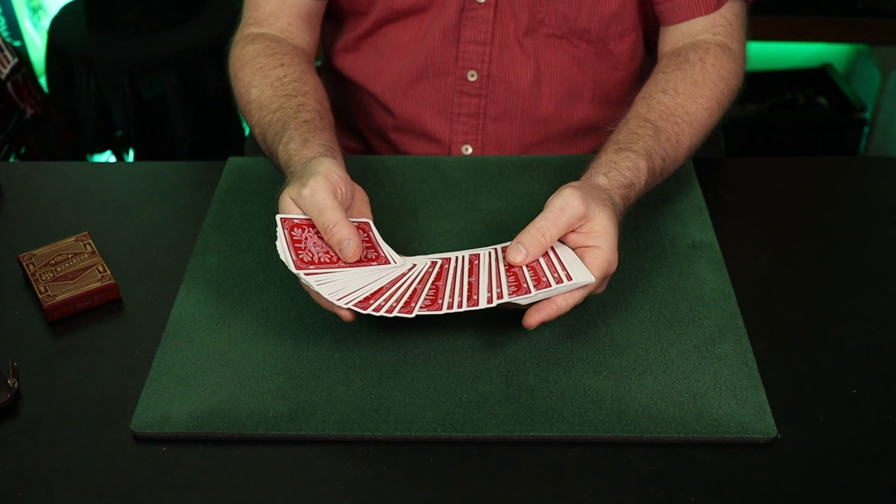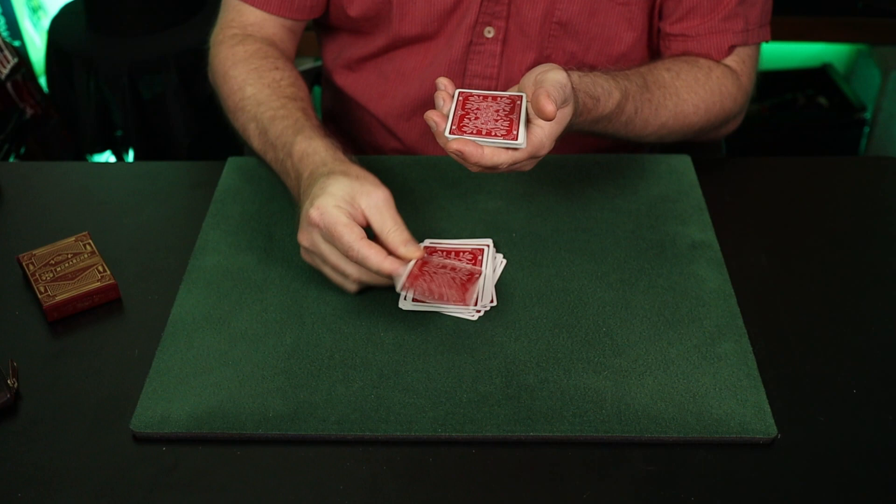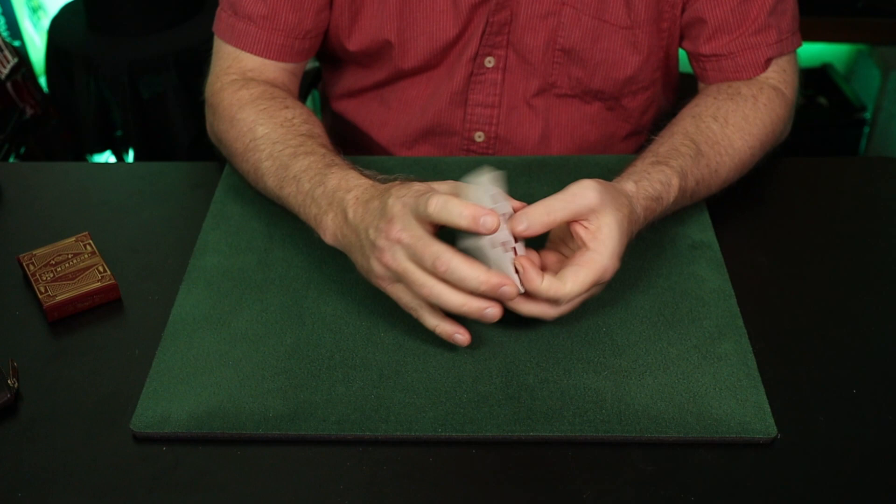What I would suggest instead: spread through the pack, and wherever they remove the card, drop the cards above it to the table, then have them put their card back there — it's still on top but much more subtle. That's the selection. Then drop the remainder of the cards on top, positioning your selection.